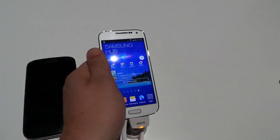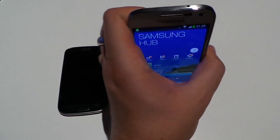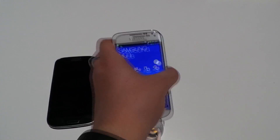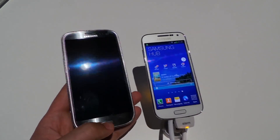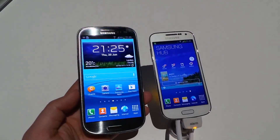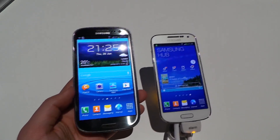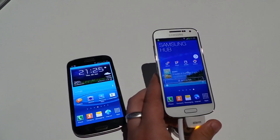One area where the S3 LTE loses out is the inclusion of an IR port on the S4 Mini, just as with the larger S4 flagship. So you'll get TV remote functionality from the S4 Mini that you won't find on the S3 LTE. That's a quick look at both devices, here at Samsung Premiere in London.